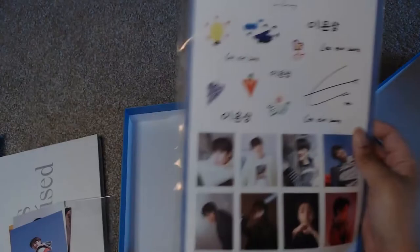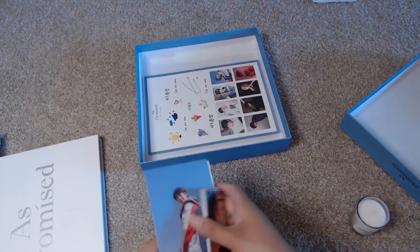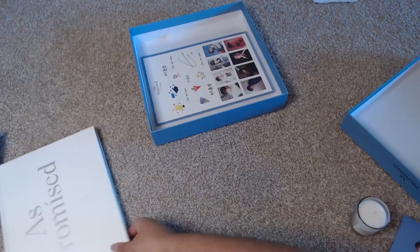And then we have this big sticker set. I'm not going to pull it out of the plastic, but it is a sticker set. Moonsang — so let's go ahead and take a look at this, because these postcards will also go into my photo book. I'll also be putting those little mini Moonsang photos in as well. But let's go ahead and take a look at the actual photo book now.